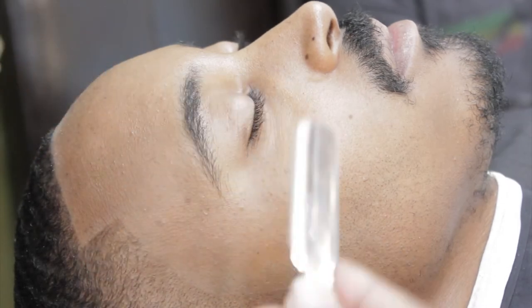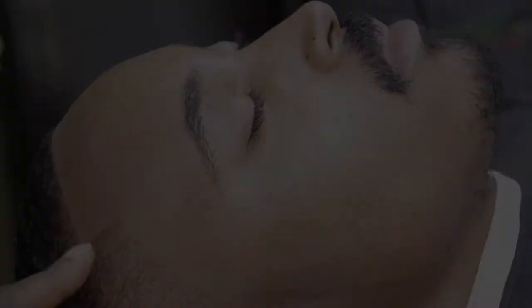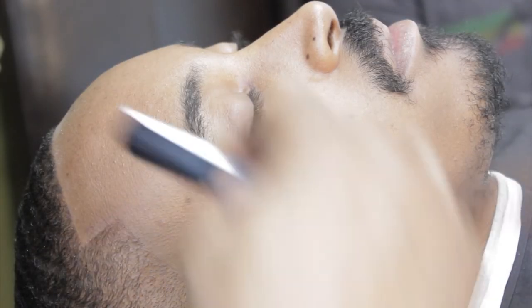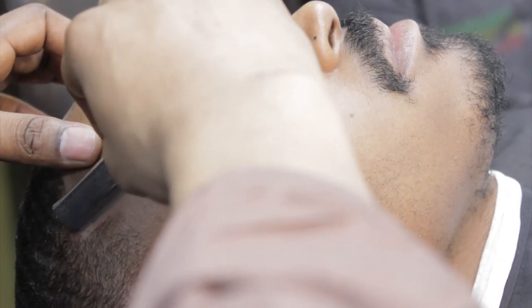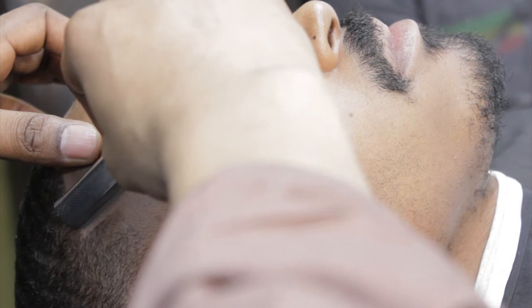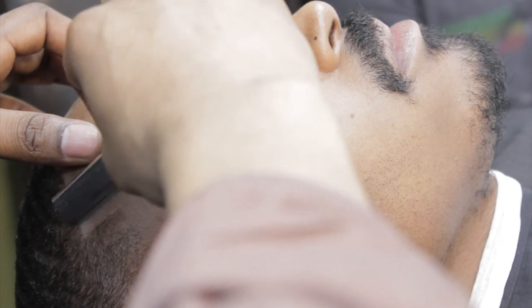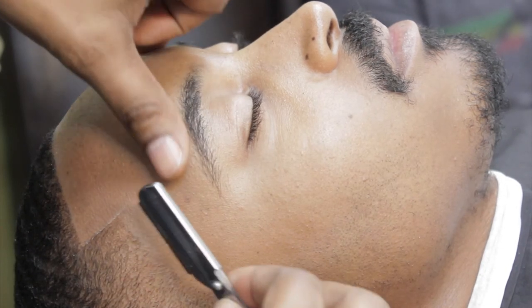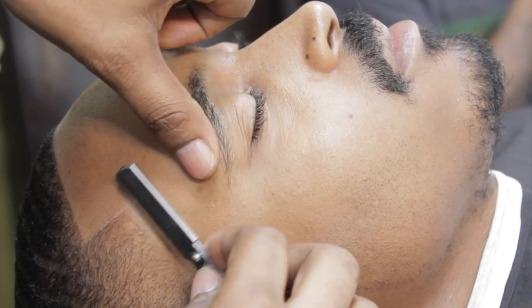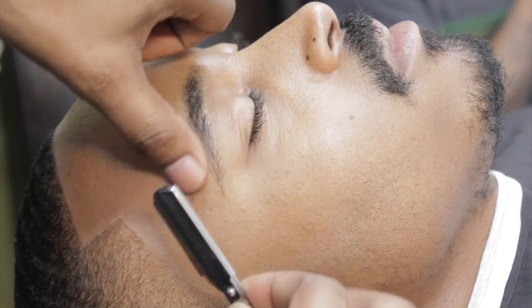I'm going to go ahead and match. I have my razor and I'm just going to follow the natural hairline and what we've already cut. This is only to accentuate the hair — it's not to create a new line. Please don't go and dig back further. You create the line with your edger and then you accentuate the line with this razor.